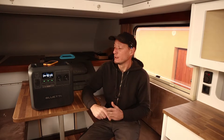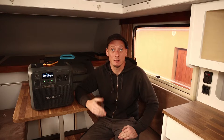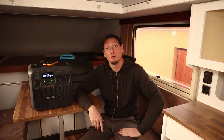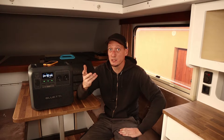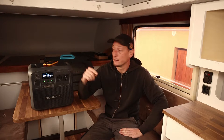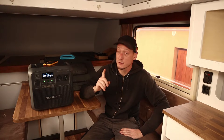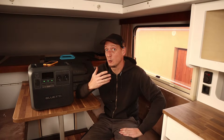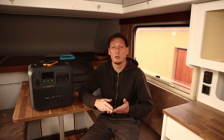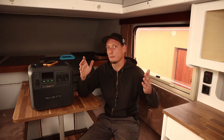Hey guys, welcome back! Bluetti sent me this AC180 to test out for my camper. If you are new to the channel, I built this camper over the past two and a half years, and this thing is here to power it. But first I will try to plug different things into it and see how it runs, because there are so many videos reviewing this power station where they just talk about the stats.